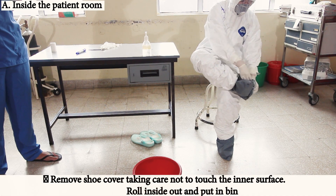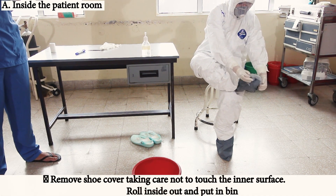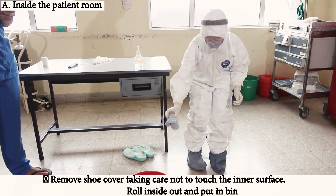Remove the shoe cover, taking care not to touch the inner surface. Roll it inside out and put it in the bin.